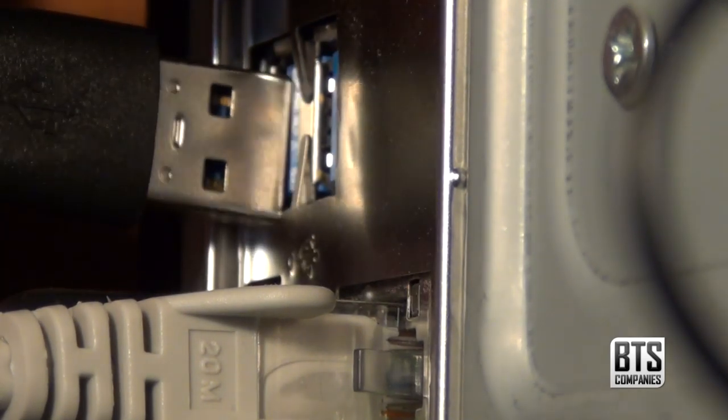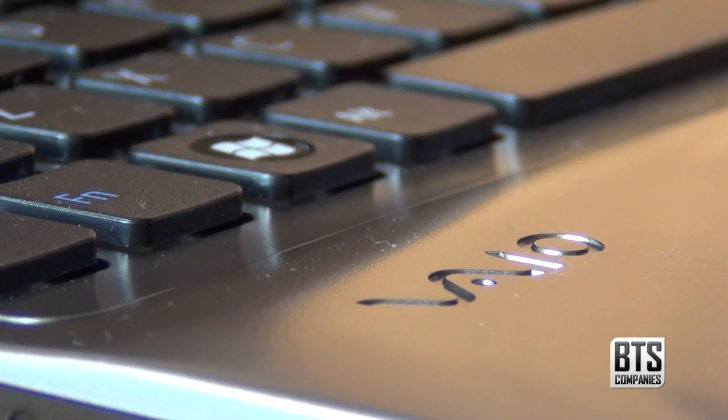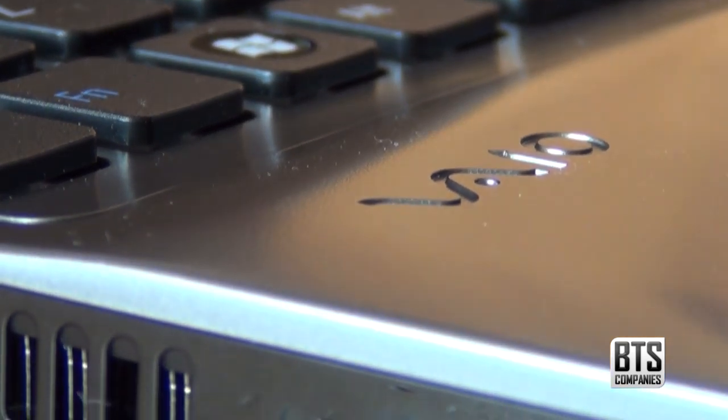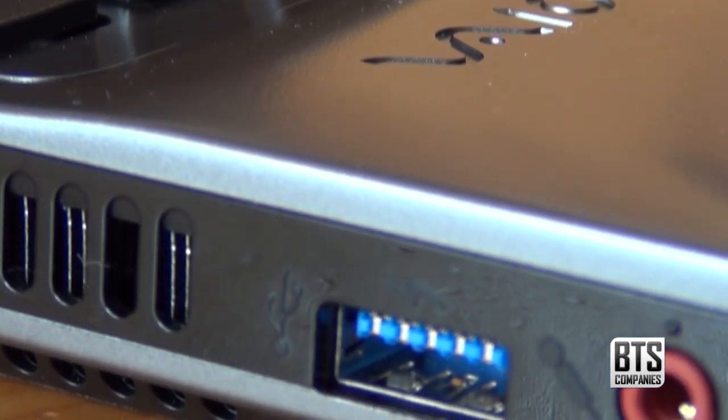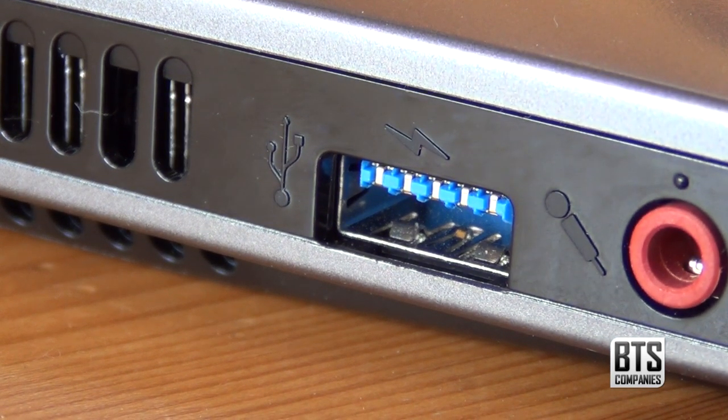My motherboard on my main editing computer has USB 3 so you can just plug it right in there, or if your laptop has a USB 3 connection like the Sony VAIO then you can do that. But if your computer doesn't have a USB 3 port, USB 3 is backwards compatible with USB 2 ports.